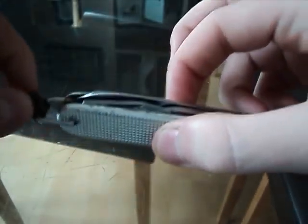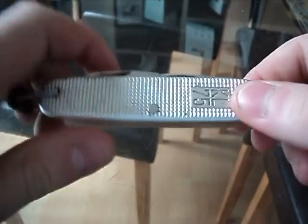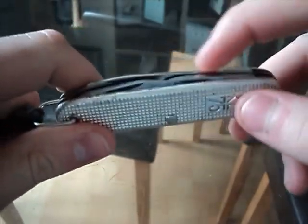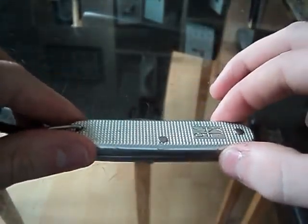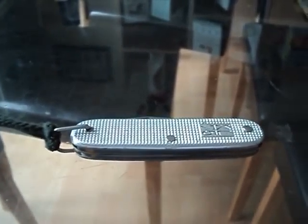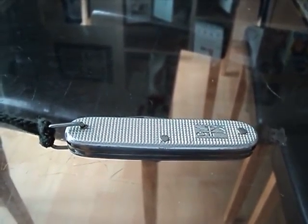I like it, so this is sort of a review, and also a question for anyone who might know about these knives — I don't know if they were made for a short period or if they're rare to come by. If anyone knows anything about them, please leave it in the comments. Thanks for watching and have a nice day.